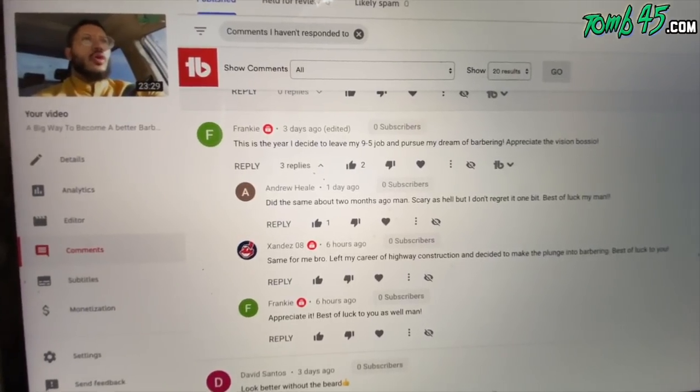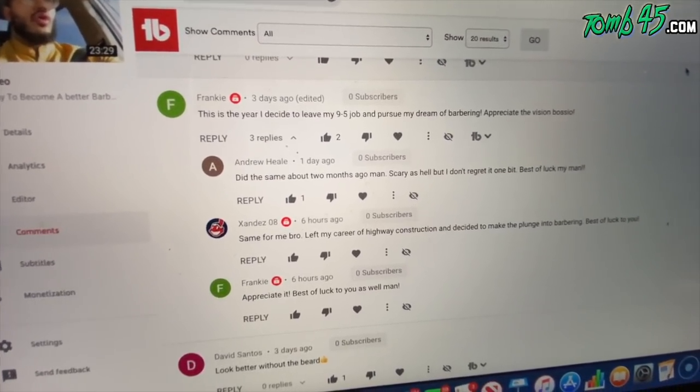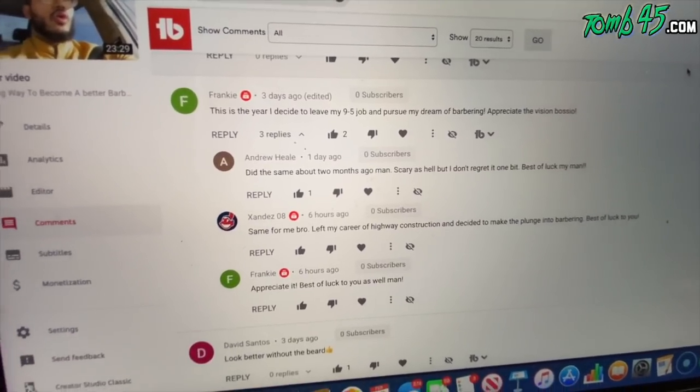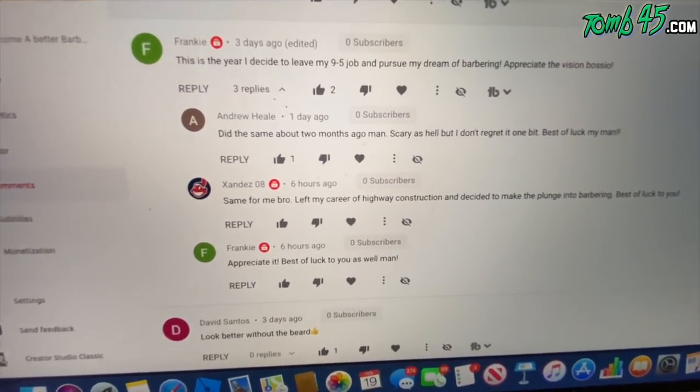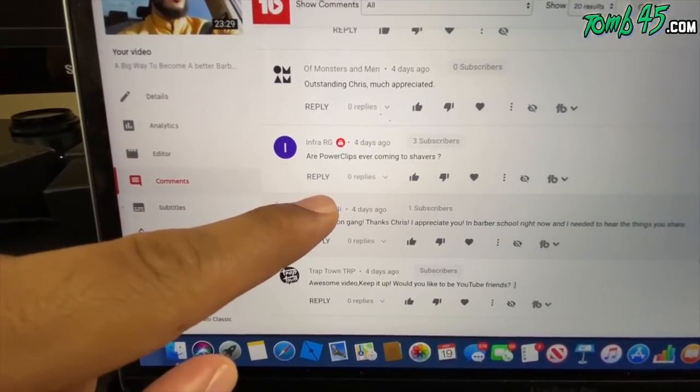Someone said this year they decided to leave their nine-to-five and pursue barbering. Another person said they did the same two months ago — scary as hell but no regrets. Another commenter left highway construction to make the plunge into barbering. How dope is that? One guy comments about making his jump, another follows up wishing him luck saying 'I went through it too and I don't regret it for a second,' and another says he's going to do the same. I'm loving where the barber industry is going — we're getting some amazing people into it.